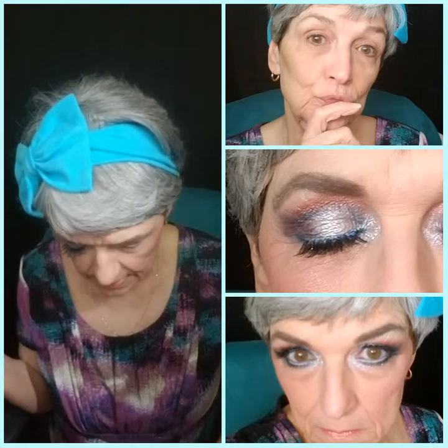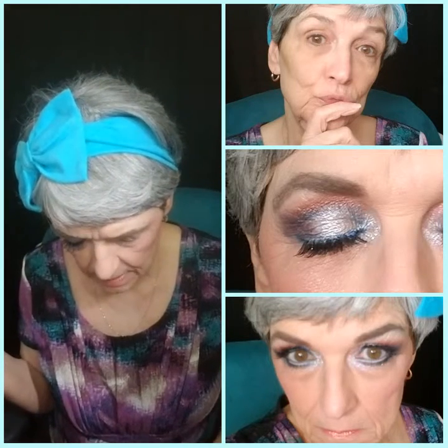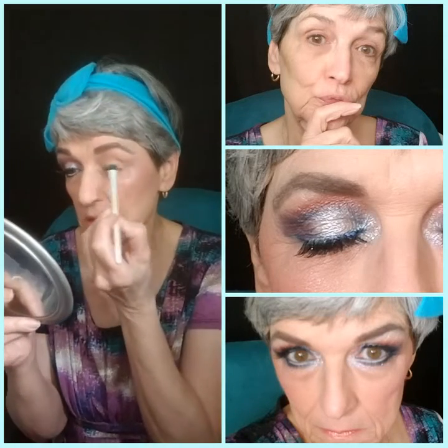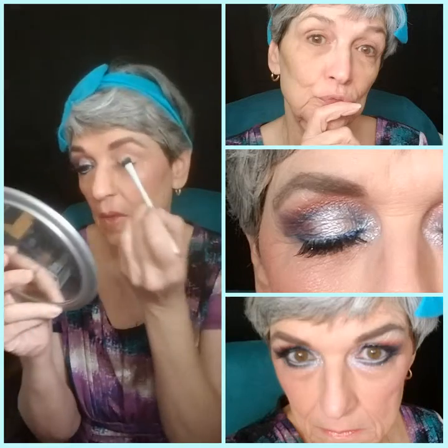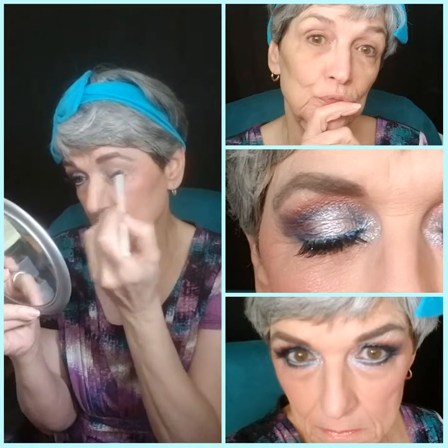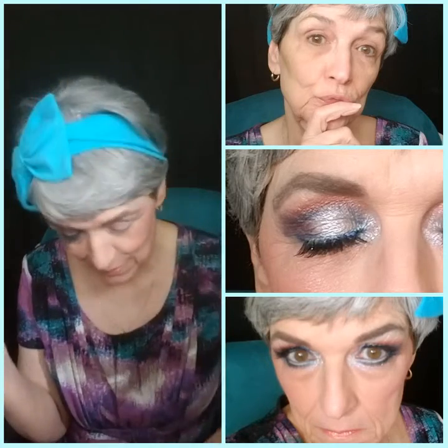I've already done the primer and stuff on the eye — I did that earlier when I was doing my makeup. So I'm going to use the white in this palette just as an overall base coat, going all over it. Psychologically it gives me a starting point — you don't have to do this. I used to dabble in painting and you always get your canvas prepared, so I guess that's where I get that. Just a light coat.